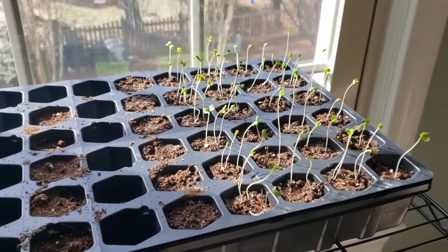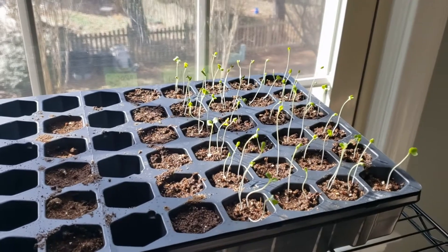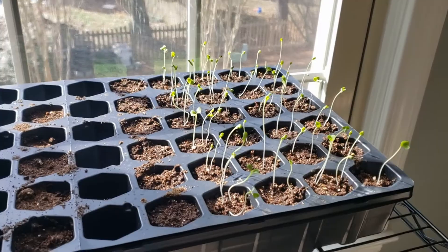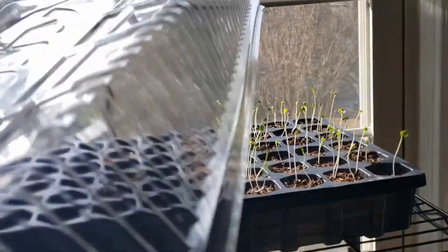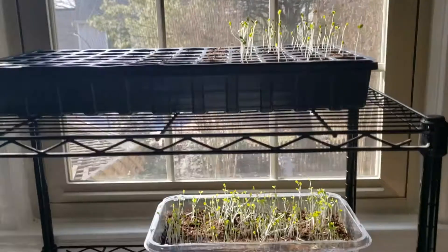We have a little cover for our beds outside, so we're basically going to have a little greenhouse out there. This is also going to be insulated with one of these plastic covers - you can see that goes right on top here. Sorry, I have but one hand to work with, so that'll go on top.